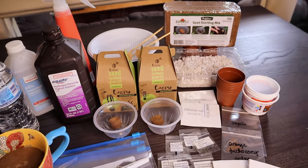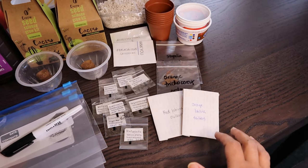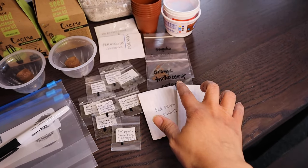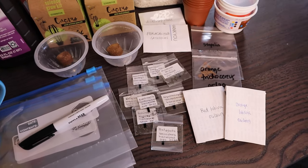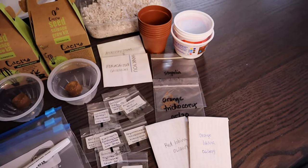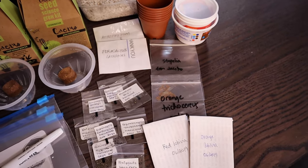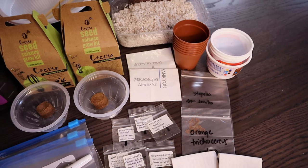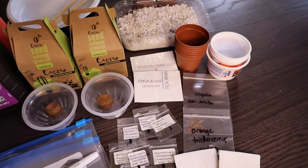I'll be explaining all the materials in detail later in this video. As for my cactus seeds, some came from my own plants — I harvested these myself. I also have seeds gifted to me: seeds from Lynn of Desert Plants of Avalon, some Stapelia seeds from our friend Jacobo from Mexico, and Astrophytum and Ferocactus latiospinus seeds given to me by Ate Hermi from California.